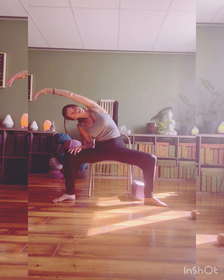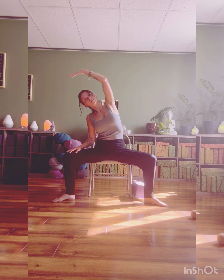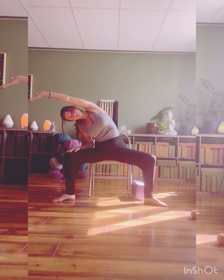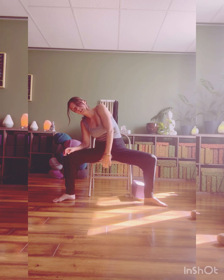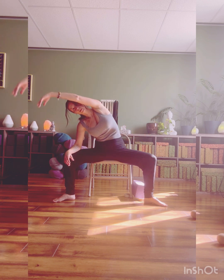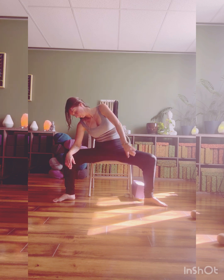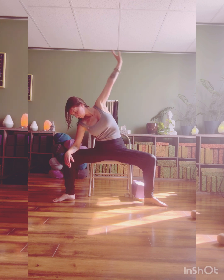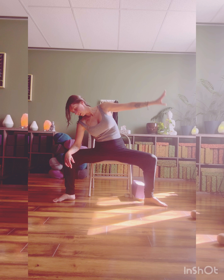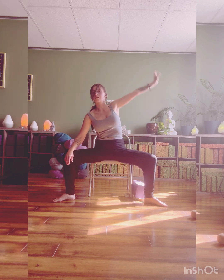Three more times — inhale, up and over; coming back, half cactus. Two. Last one — bring it all the way back and all the way back forward for those full rotations for the right shoulder. Up and around. Fingertips to shoulder or just out in front. Moving the opposite direction now. Two more circles and the last one to bring you back up to seated.